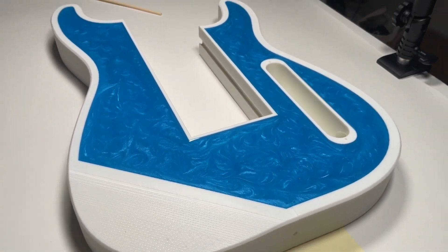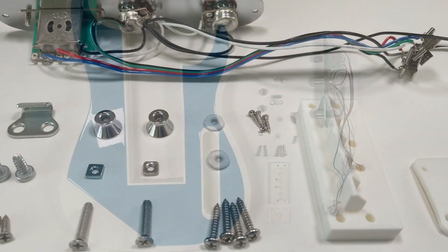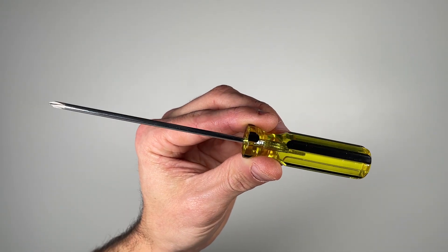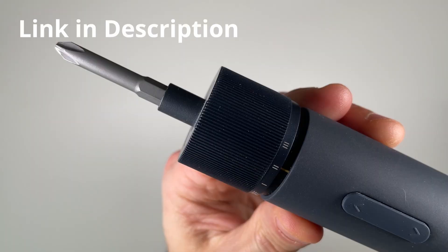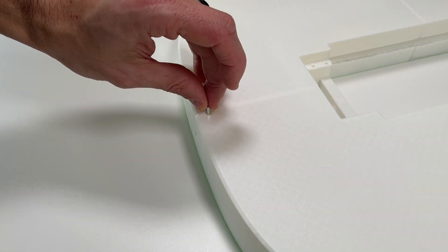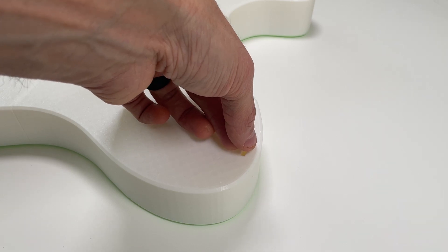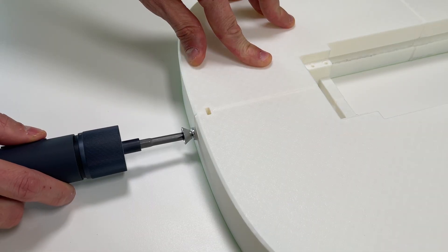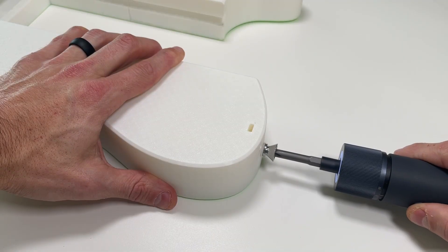Now it's time to assemble the rest of the non-3D printed components. All you'll need is a standard Phillips screwdriver, or if you want to make your life even easier, one of these handheld power screwdrivers. Flip the body over and insert two square nuts into the slots.